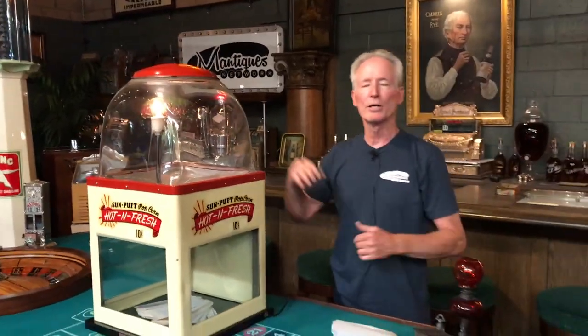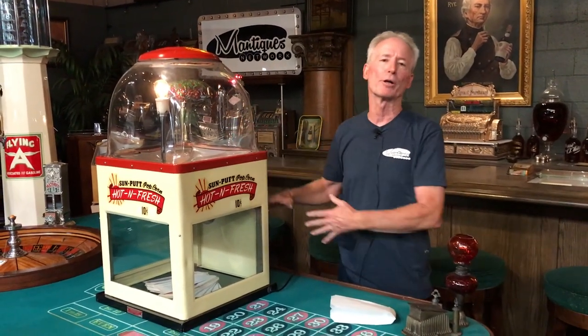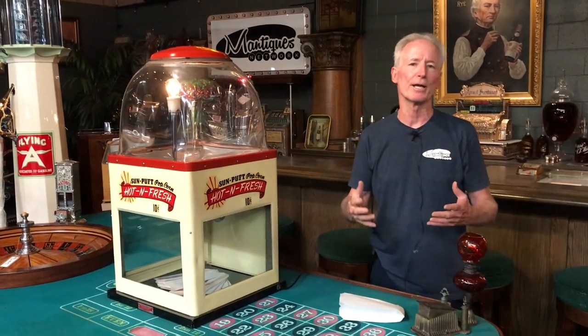Great running machine. The popcorn gets hot in this, on or off either way. A lot of people want to have this at home — you're going to want to run your light and make it look pretty, not run your warmer. So on and off warmer switch, light comes on when plugged in. Everything works good, looks good, it's clean, ready to go.